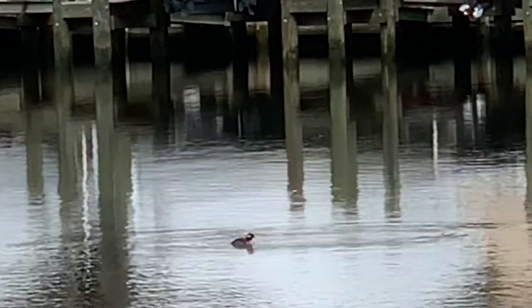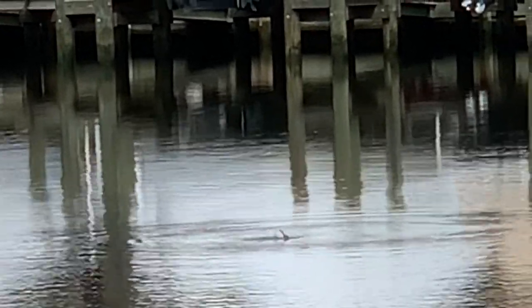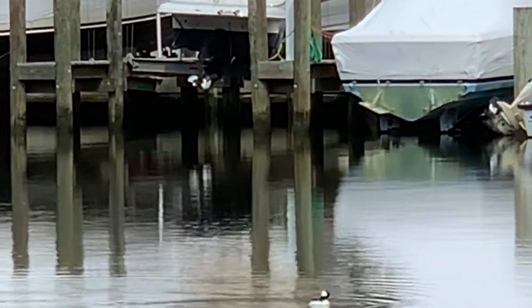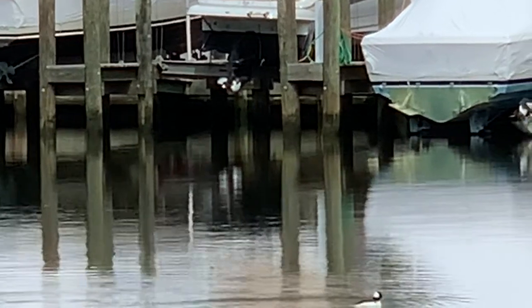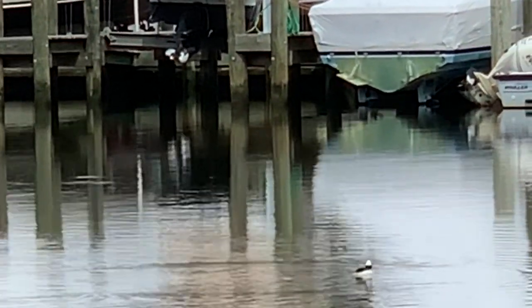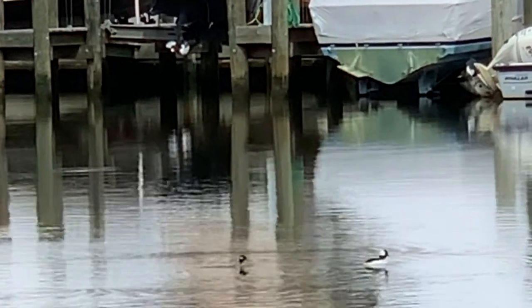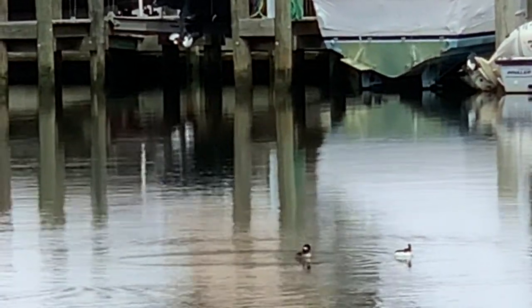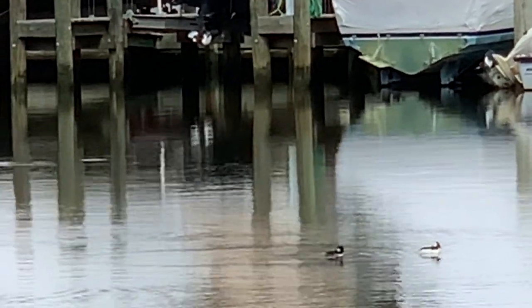There goes the male down for a dive to look for some of those snacks, and there goes the female — and back popped up the male. They should have moved on to their northern migratory routes, but it's cool to see them here, and just how pretty she's showing off too.